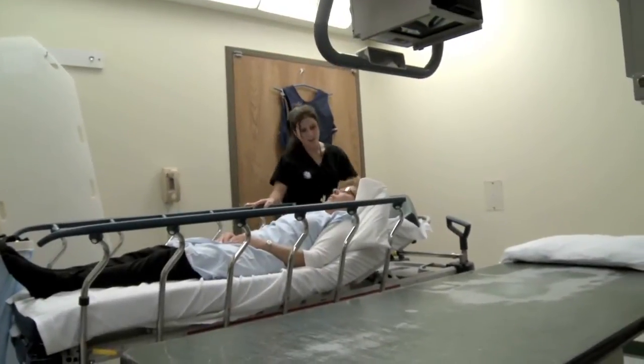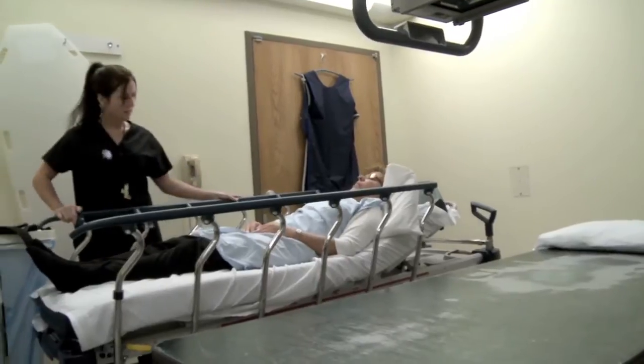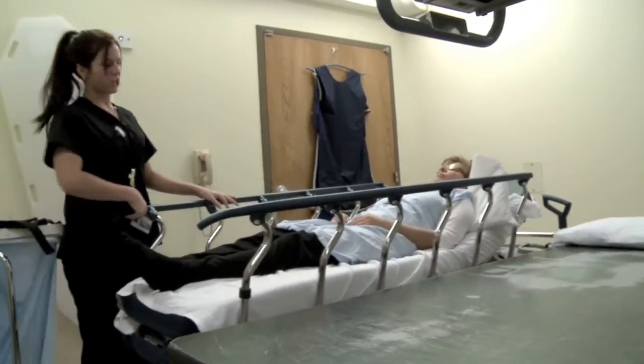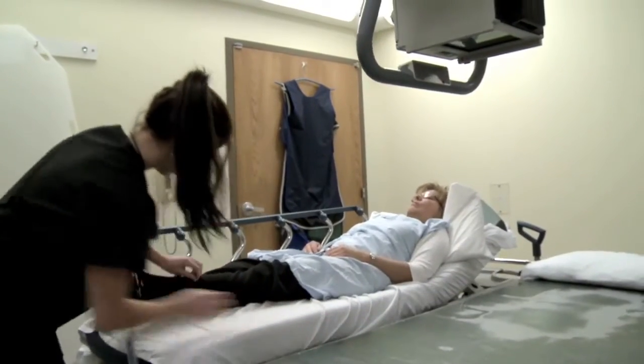My name's Amy. We're going to be doing your x-rays. So what happened? I fell last night. Where does your leg hurt the most, Dad? Down on my left ankle. Any swelling or bruising? A little bit.